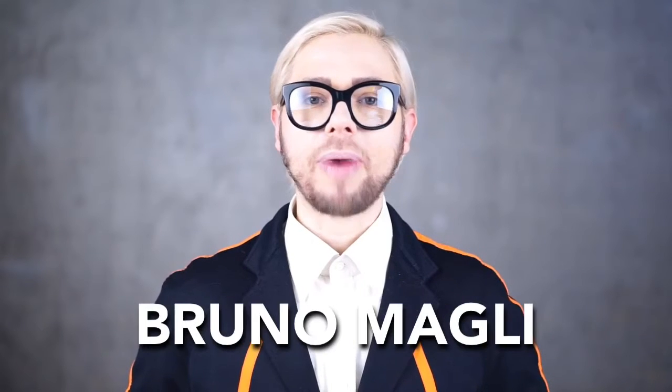Hi everybody, Dacop here. Welcome back to the Fashion Bunker. The Italian designer of the day is Bruno Magli.